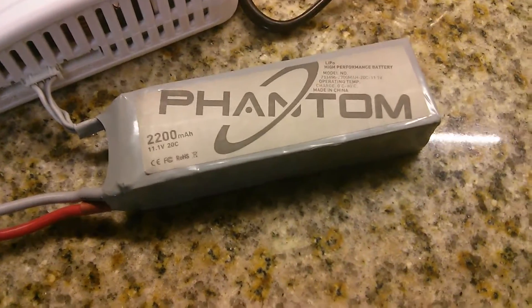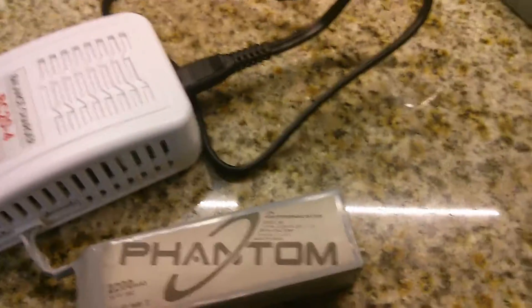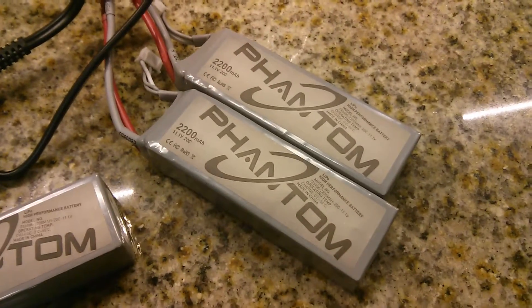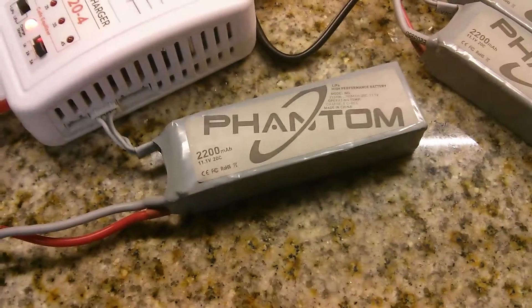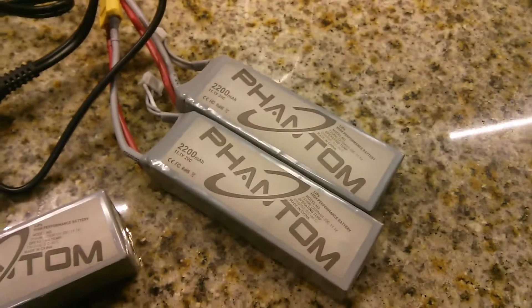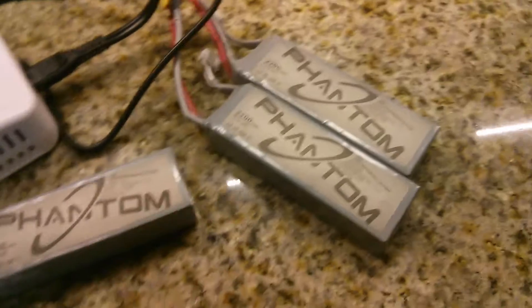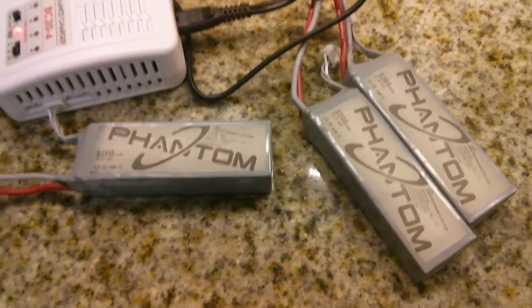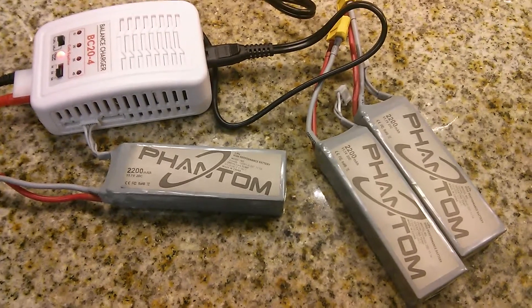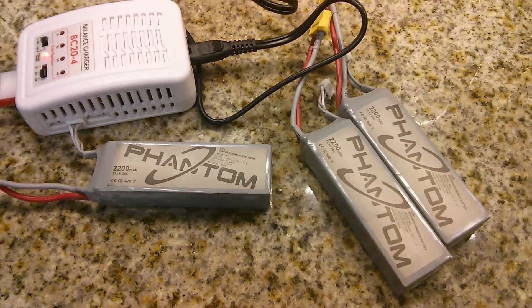I'm giving it some time to charge now. I recommend you guys get a few more batteries — I got two more from Amazon the other day. This battery only gives you about 10 minutes of fly time. The next thing I'm going to try is to cascade all three of them into the drone, and hopefully it won't affect fly time or performance too much. I'll have to experiment with that.